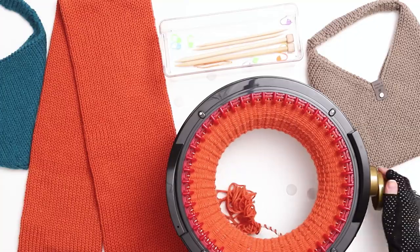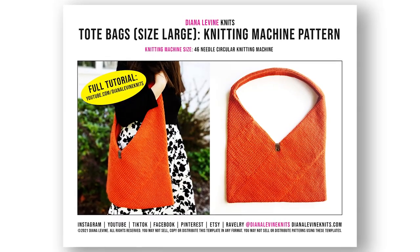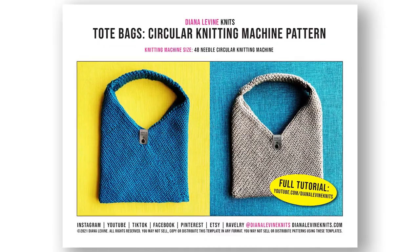I'm going to share every step of the process here, but if you'd like to support the channel you can purchase a printable download of both patterns in my Etsy shop linked below.